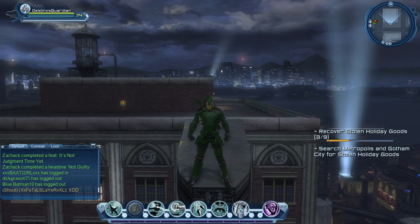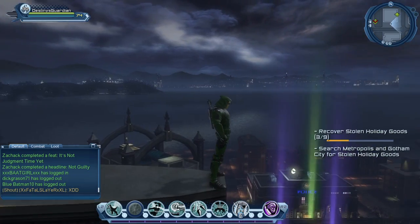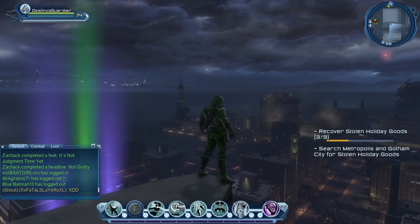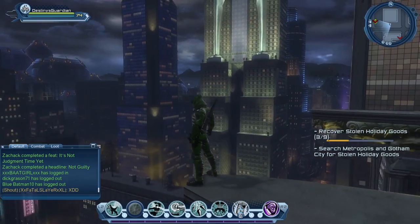So guys I'm back with another DCN Red Align Styles video and this one is on my own custom Green Arrow style. This is my personal Green Arrow that I have made, and it is the personal style that I'm using at the moment.